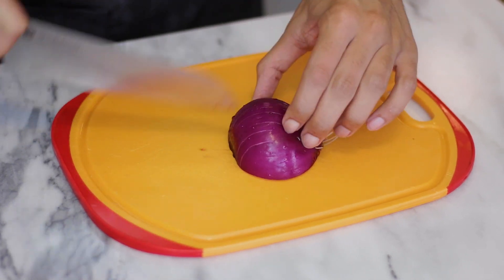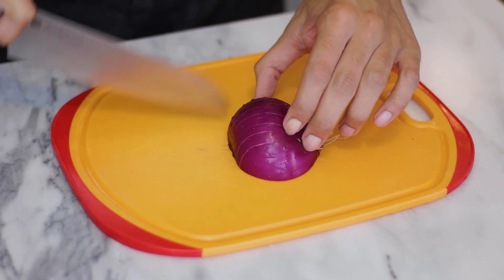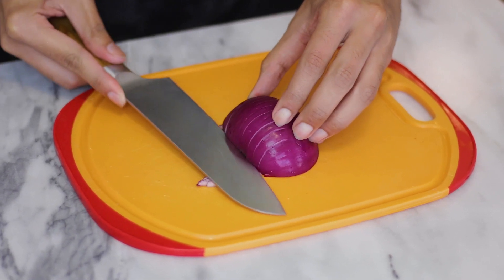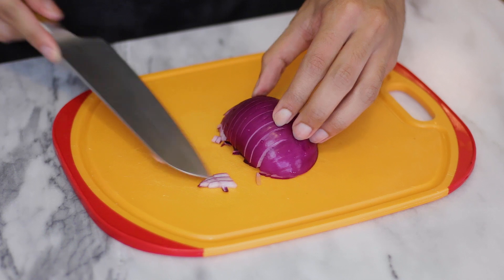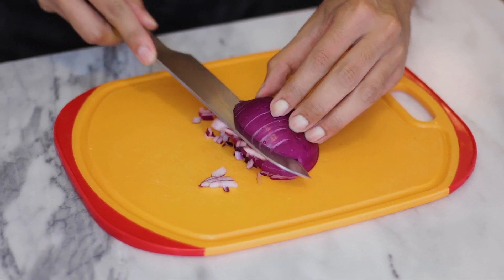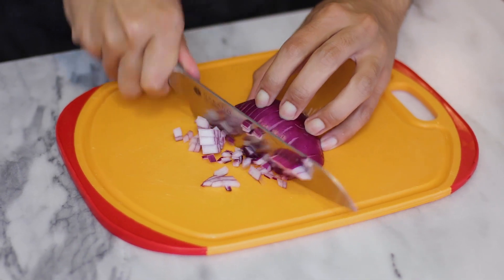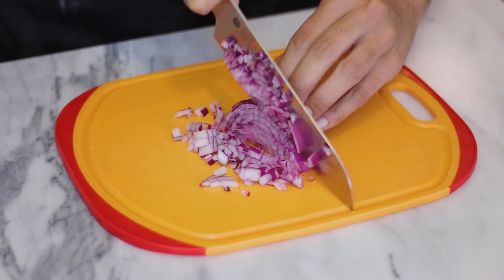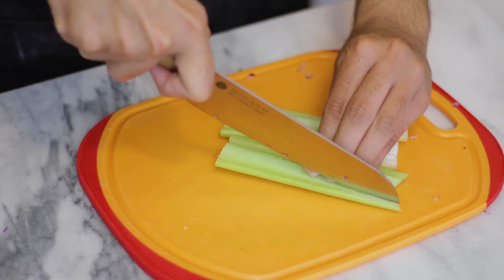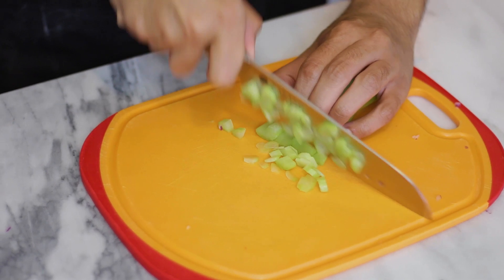Now I'm gonna cut my vegetables for the salad. I'm going to start with some red onions — I love using red onions because they give the salad a nice flavor compared to other onions. You can use green onions if you like, but I really like using the red or purple onion.